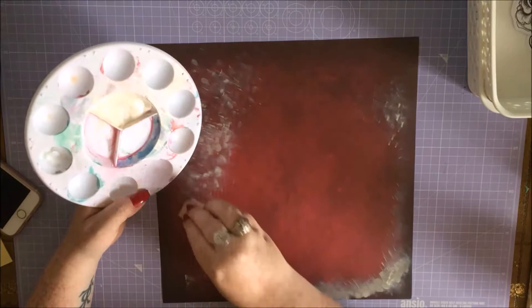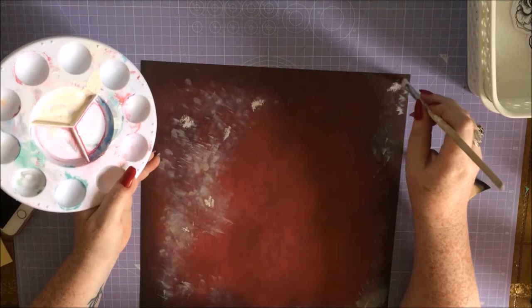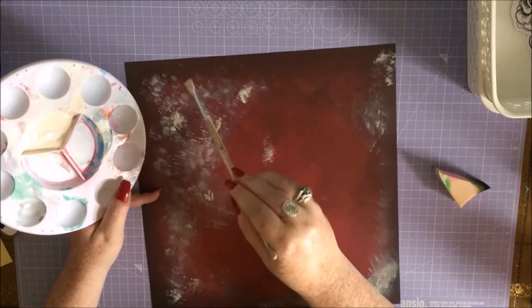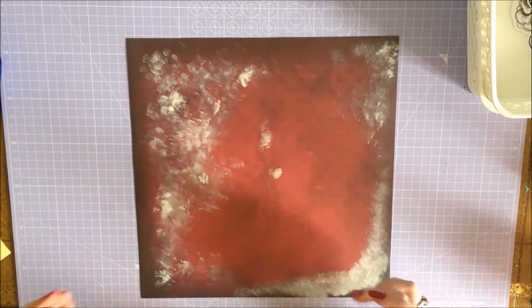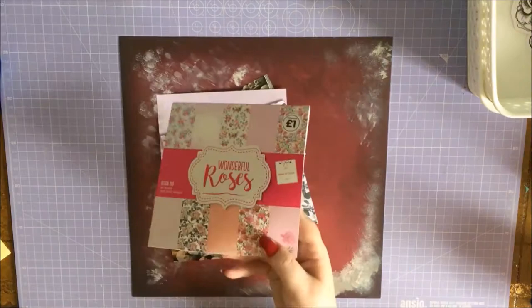I'll talk about the photos in a minute. But what I did want to say is that because of the skulls and everything, I wanted to do more of an old-fashioned layout rather than modern scrapbooking with all its mixed-media and bright colours and paper stitching and all that kind of thing. So I got this 12x12 paper, which is from a Santoro Gorgeous paper pad, and I just went over it with some acrylic mixed with a little bit of yellow to make it a creamy colour, and just dabbed it on with a sponge and a brush to tone down the dark red and the black. I wish I had watered down the acrylic a bit more, but never mind.